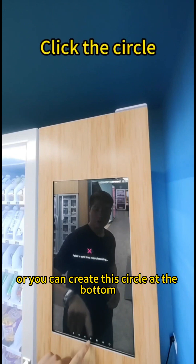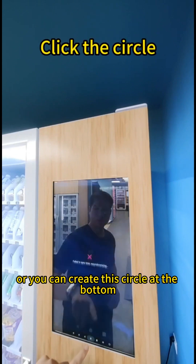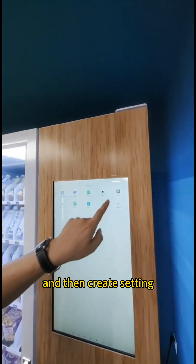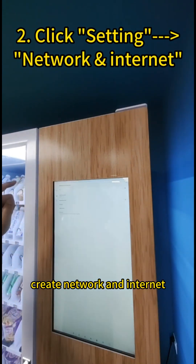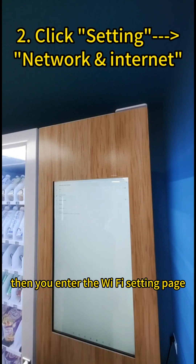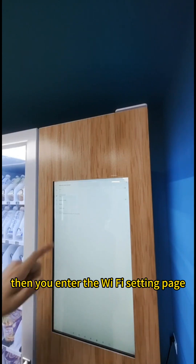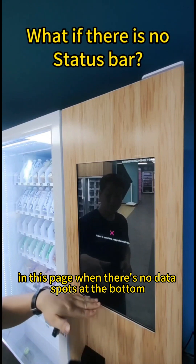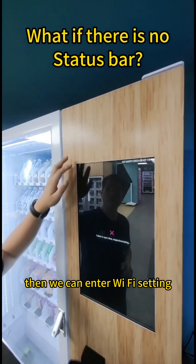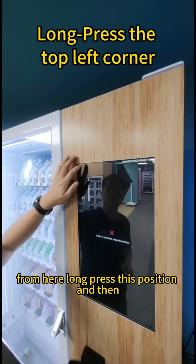Or you can click the circle at the bottom, then click Settings, then click Network and Internet. You will then enter the Wi-Fi setting page. In this page, when there's no status box at the bottom, we can enter Wi-Fi settings from here.